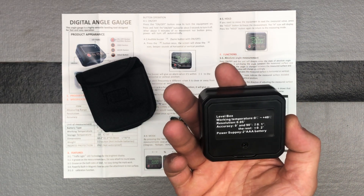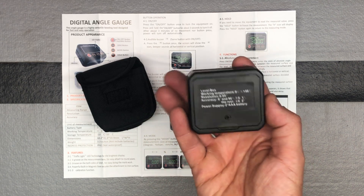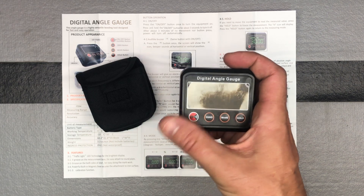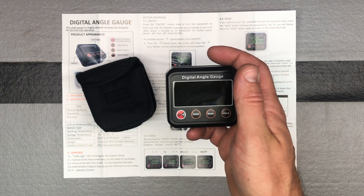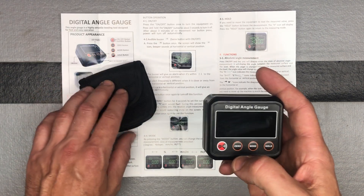The working temperature is zero to plus 40 degrees Celsius. Being in Minnesota, we obviously get well below 32 degrees, so this isn't going to perform great outside in really cold winters — but that's not a problem since most of this will be used inside anyway.